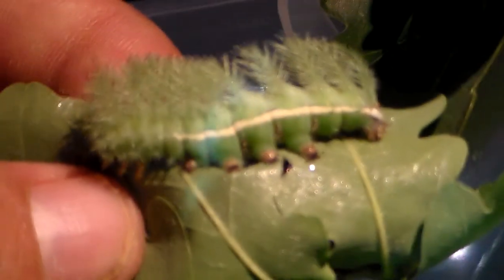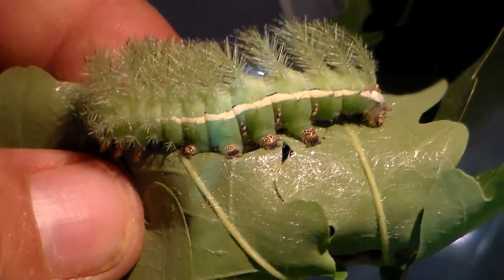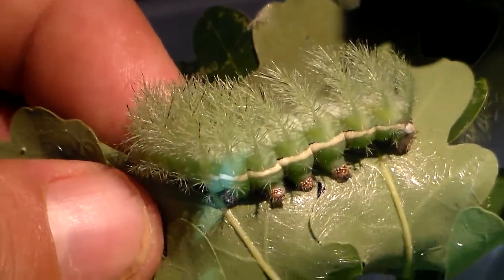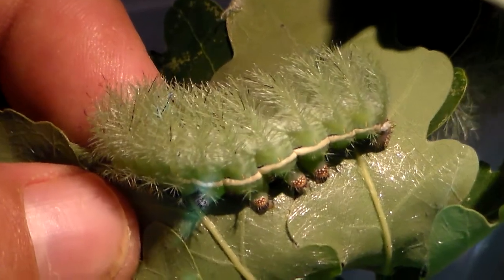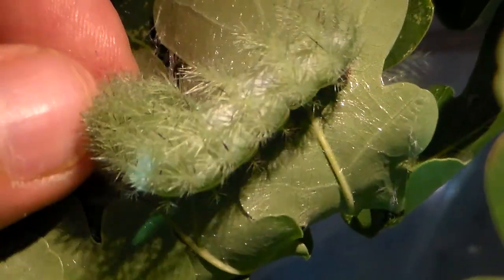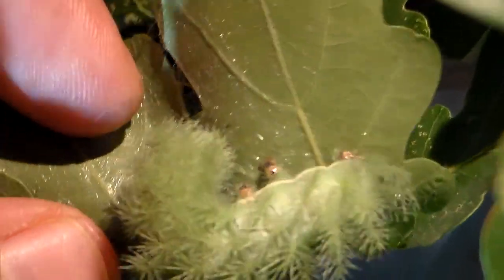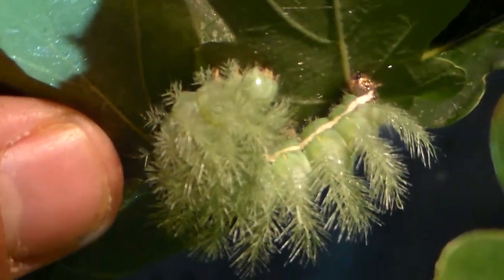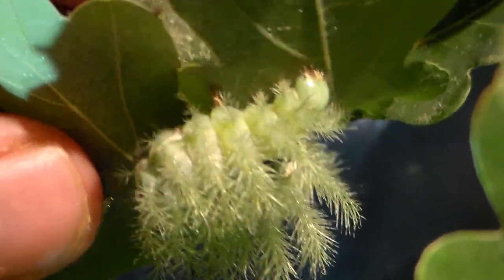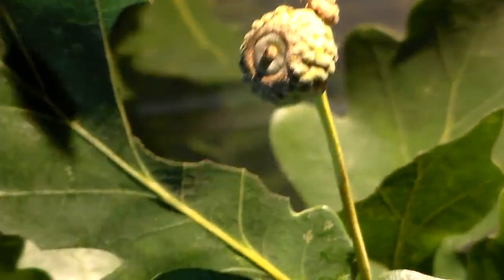And here we see one cheeky larva spinning silk. I'm not entirely sure why — it doesn't look big enough yet to pupate, but it doesn't look like it's going to shed skin either. So I don't know what it's trying to do here. Why are you spinning a web? I don't know why this one is producing silk.